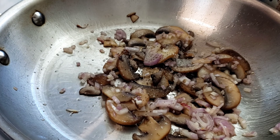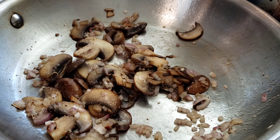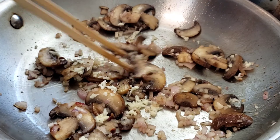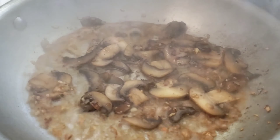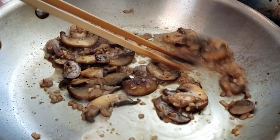Once the mushrooms get some color, give this a little bit of salt and pepper. Because we're dealing with such high heat, I like to get this going first, then add the garlic towards the end so it doesn't burn. Keep sautéing your mushrooms, shallots, and garlic until you start seeing the little brown bits on the bottom — that is flavor right there. Then we're going to go ahead and deglaze our pan with a little bit of white wine.